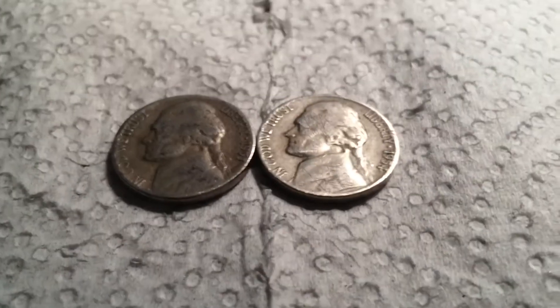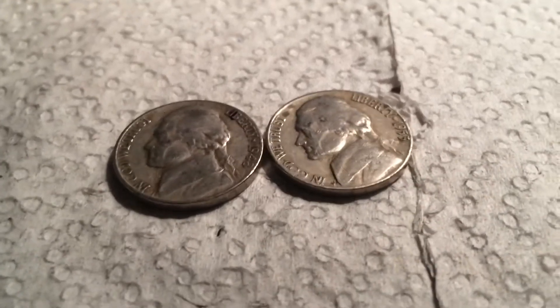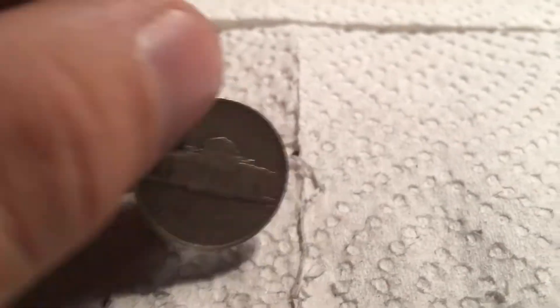Couple rolls later, we have two more Old Jeffersons. The first one is a 1951 Denver and the second one is a 1954 plain. That is 19, and onto the next. Couple rolls later, we have two more Old Jeffersons — the first is a 1948 plain and the second is a 1953 Denver. That is 21, and onto the next.